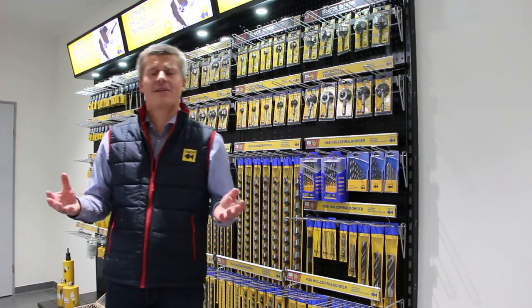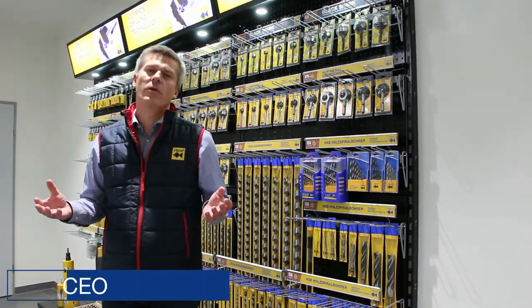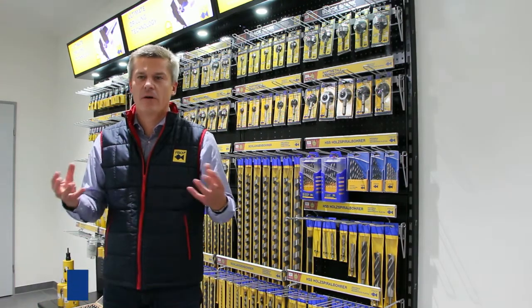Hi, my name is Christoph Ligler. I'm the CEO of Fishtools and I'm proud to welcome you here at our headquarter in St. Joseph, Austria in Europe.